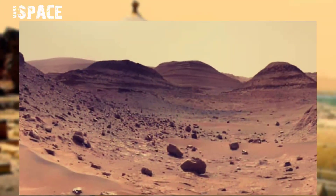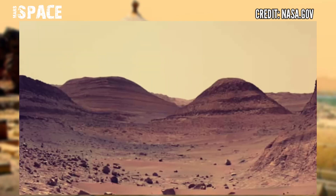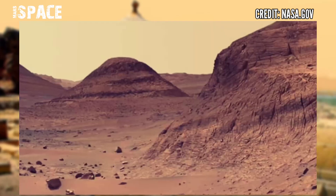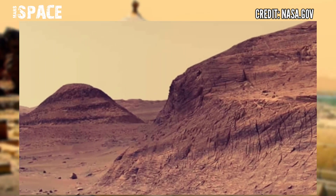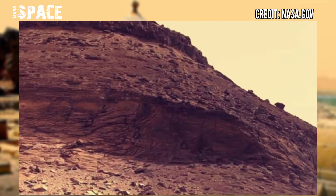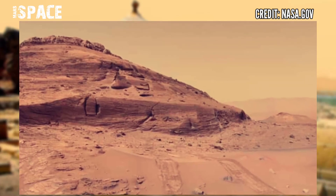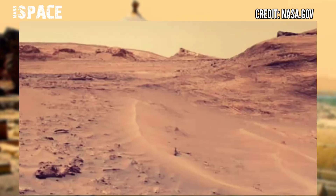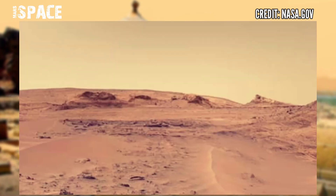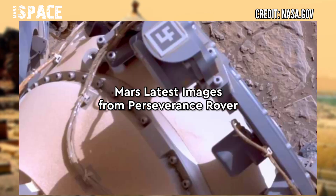Mars Curiosity rover captured these images at the surface of the red planet using the left Mastcam-Z. Like the Perseverance rover, Curiosity consists of two duplicate camera systems mounted on the mast that rises from the rover's platform. Mastcam-Z can capture images and videos in high resolution and can zoom.